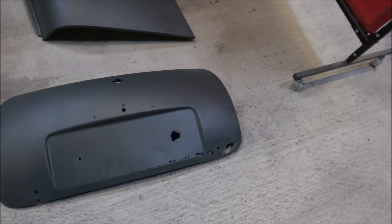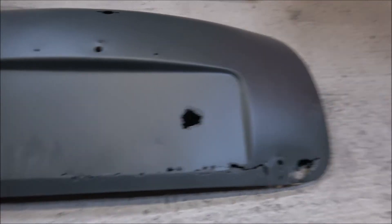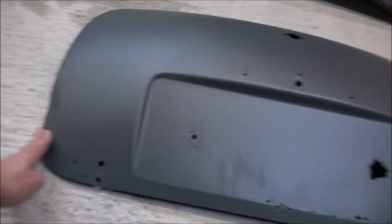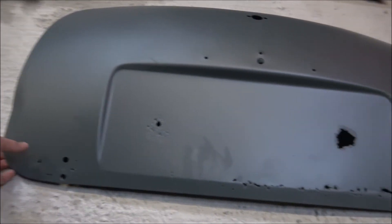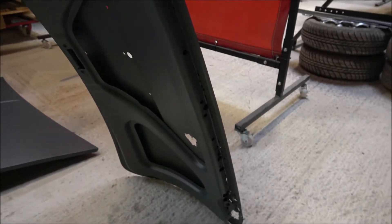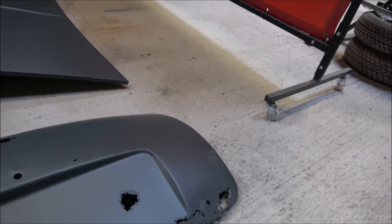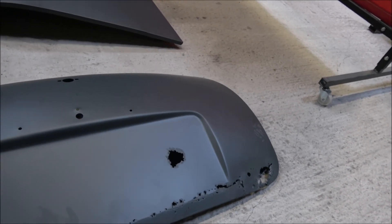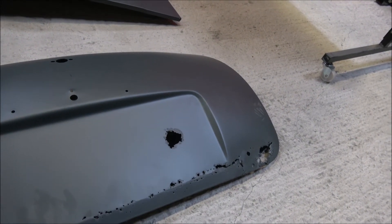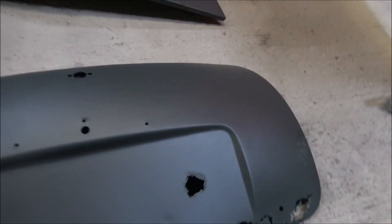Then obviously we've got the boot lid, which is very very corroded along the bottom edge. There's even a bit of a dent which you might be able to see there. For what it's worth I think it's just going to be a case of getting a new one, because we'd spend a lot of time repairing it and it's not really going to be worth it when we can just get a new one and have it done and sorted.